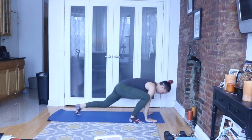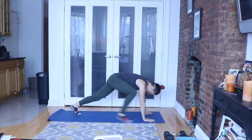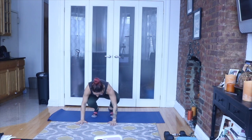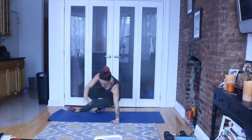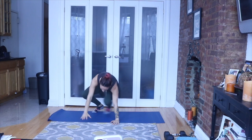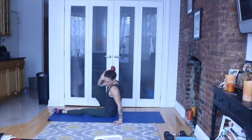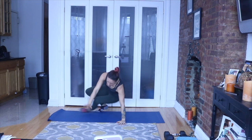You're going to get into a bear crawl here. Bring one leg out in front of you, come back center, other leg out in front of you, and sit on that leg. Good. Just breathe.